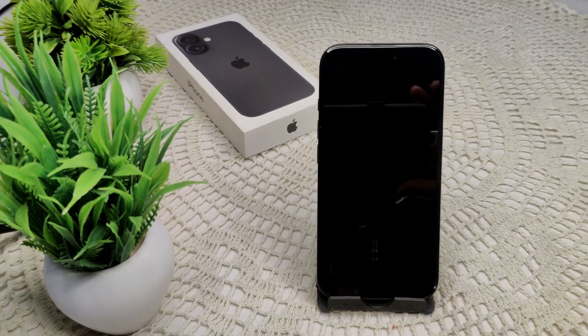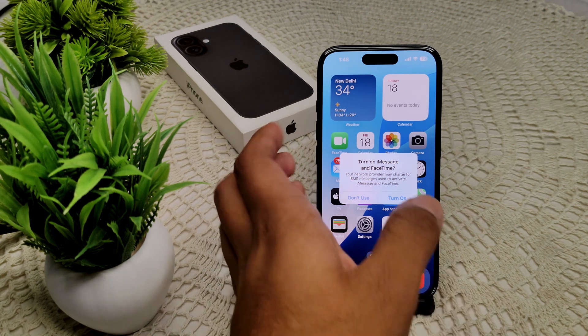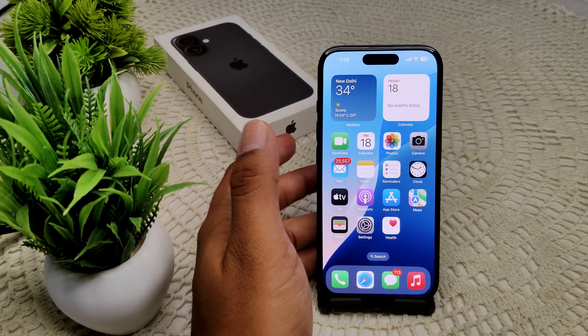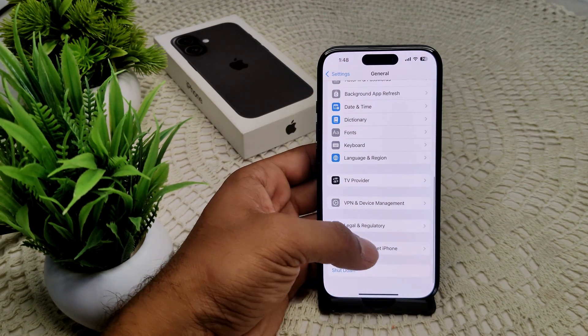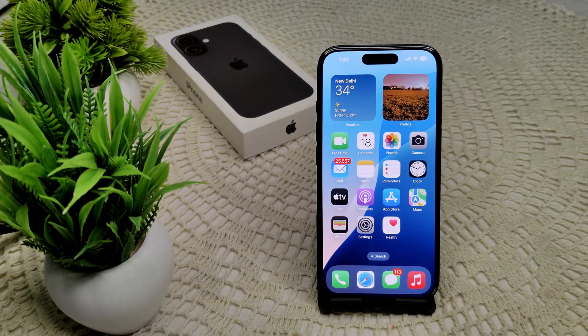If the problem has not been resolved, the last resort is a factory reset. Remember, this will erase all data stored on your iPhone. Before doing this step, back up all your data, important files, and videos. Go to Settings, General, then Transfer or Reset iPhone, tap Erase All Content and Settings.